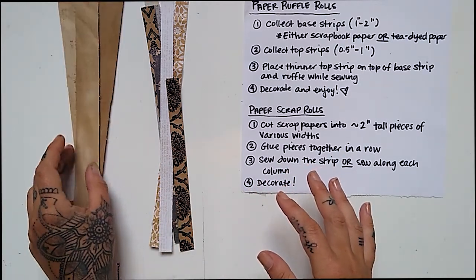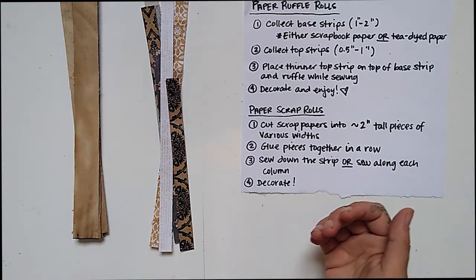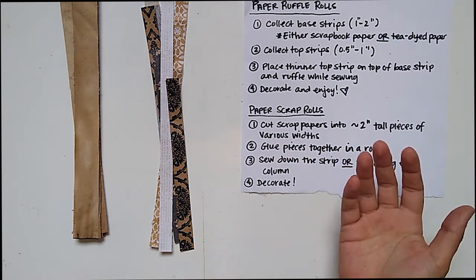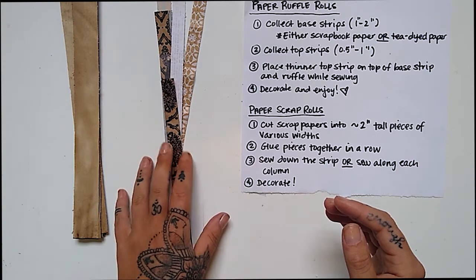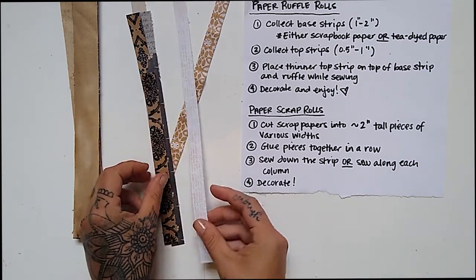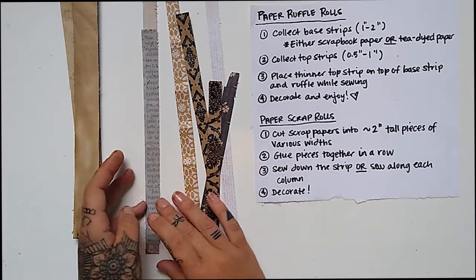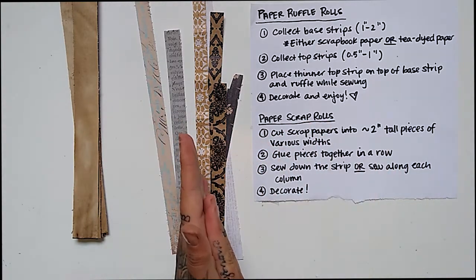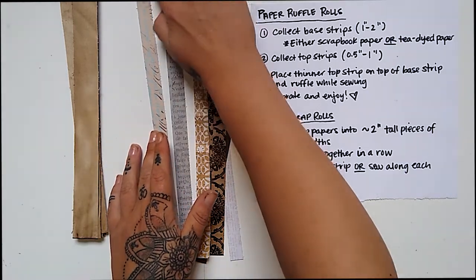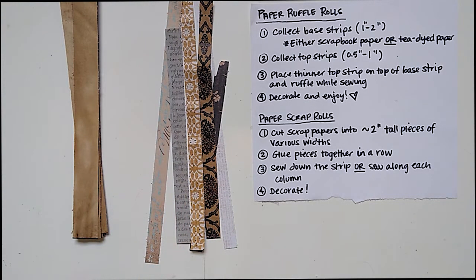I wanted to use up the scraps I had. I just had a bunch of leftover pieces from all kinds of projects that collect in a big box and eventually I run out of room. Definitely don't go out and buy new stuff for this. When I picked out my scrapbook paper for the top strips, I essentially just chose papers whose colors would look nice together, put similarly colored papers together, and then cut strips out of those. That's all you have to do. Let me take you over to my sewing machine and show you the next step.